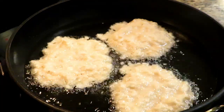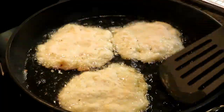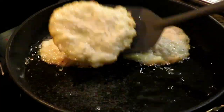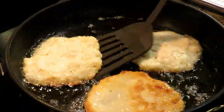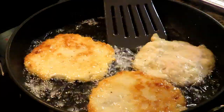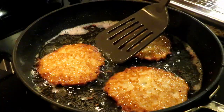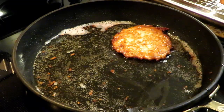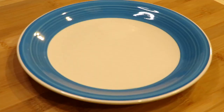Cook these for three to four minutes until they get golden brown and look absolutely beautiful. Give it a little check, and if it's looking good, give it a flip. I ended up flipping some back because they weren't quite golden brown enough — and that's fine. Give them all a flip and let them cook again, three to four minutes on that side, and then they should be absolutely perfect. Look how golden brown and perfect — crispy on the edges. They're amazing. Drain them off on a wire rack or some paper towel and continue until they're all done.